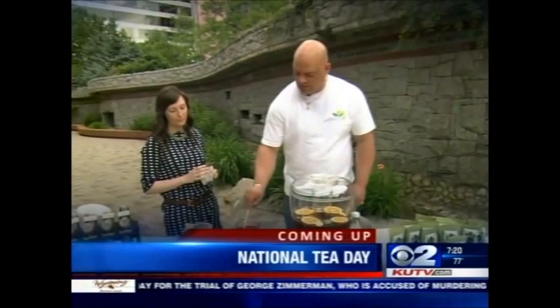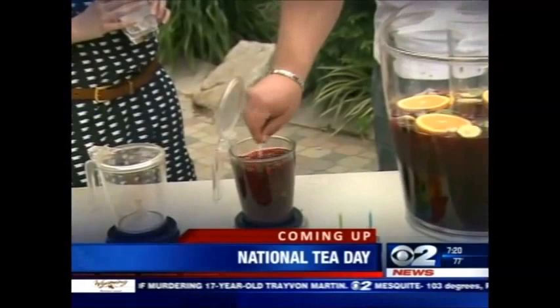Still to come on the news this morning — herbal tea, caffeinated tea, whatever happens to be your cup of tea, this is the day to celebrate it. We have the folks from Emperor's Tea to help us kick off National Tea Day.